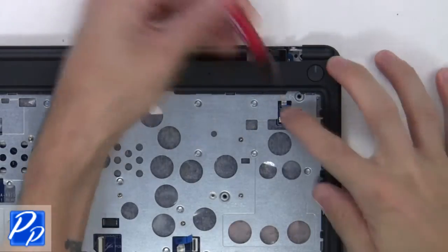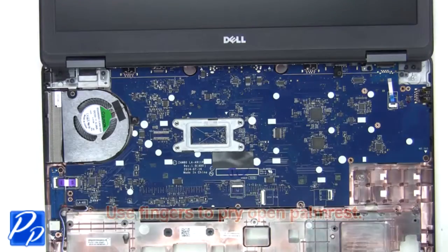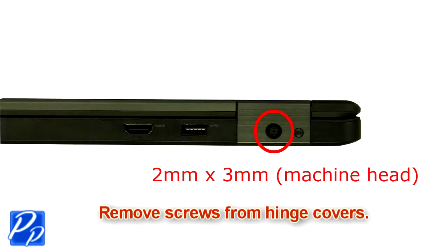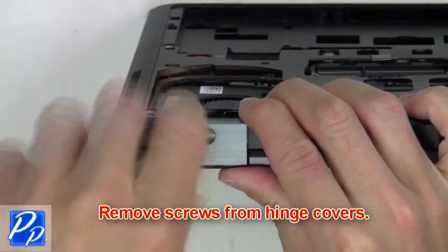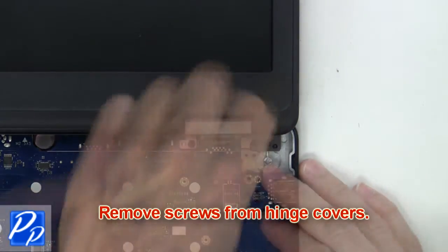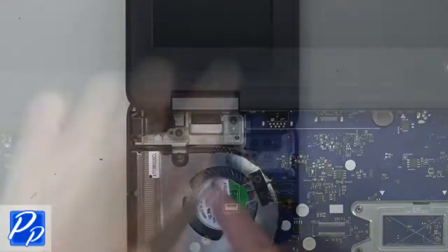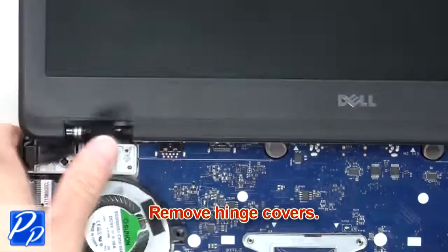Now gently use your fingers to pry open the palm rest. Remove the screws from the hinge covers, then remove the hinge covers.